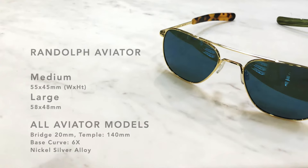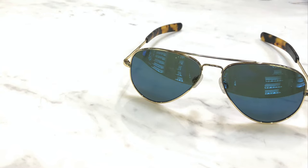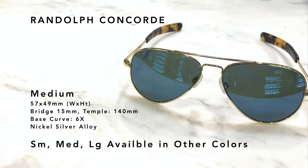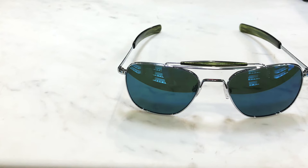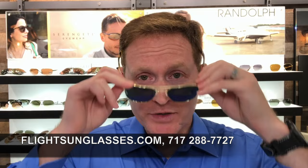And now for the technical specifications on all three models. If you have any more questions or would like to get information on prescription sunglasses by Randolph, please come visit us at FlightSunglasses.com, the Randolph specialist. Be safe out there. I'll see you next time.